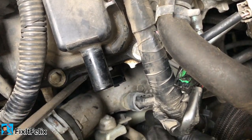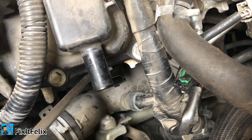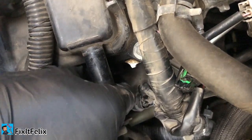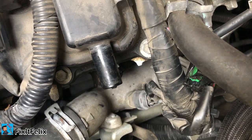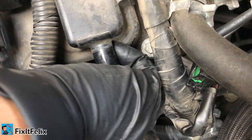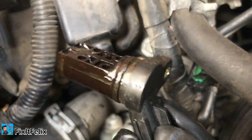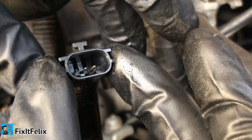You can try to use a flathead screwdriver and just try to take it out slowly without doing damage. I'm stuck right there... there, it's coming out. So I'm gonna replace it and see how it goes.